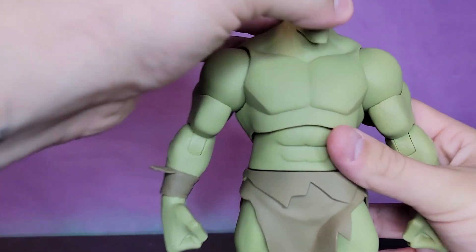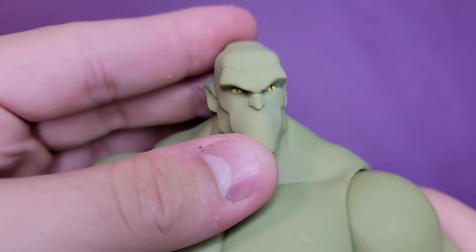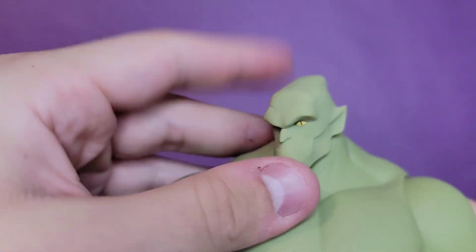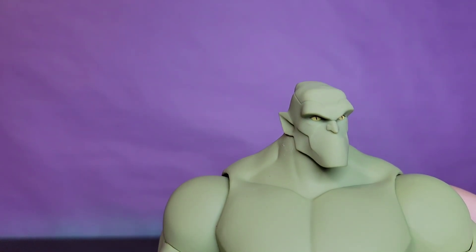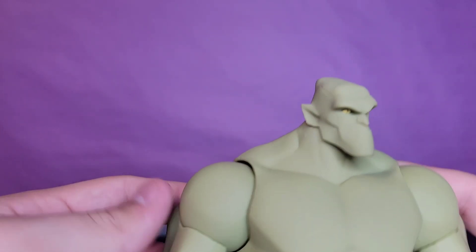Here you can see a look at the head sculpt - they nailed that face. The head keeps popping off but that's okay. I love the subtle line work in there, the jaw, the expression. I love the smirking face but I also love the angry face - we'll talk about those more in a second. You get the big chunky arms and huge fists.